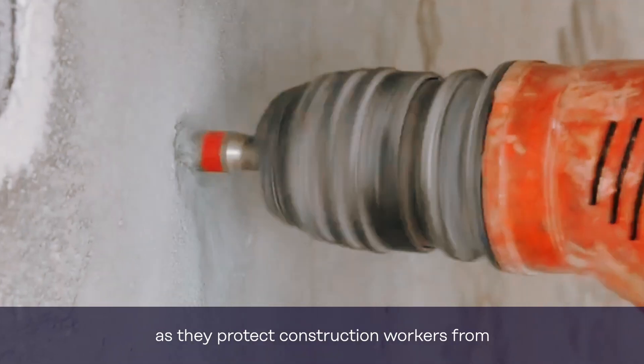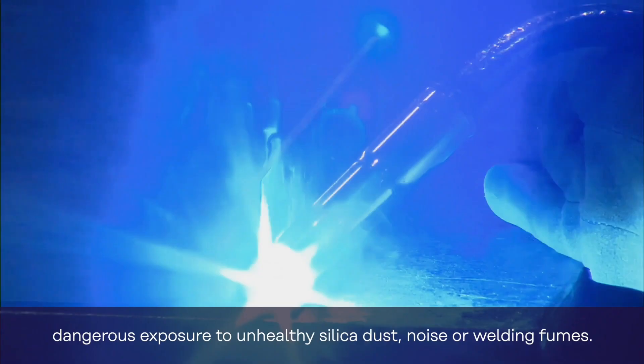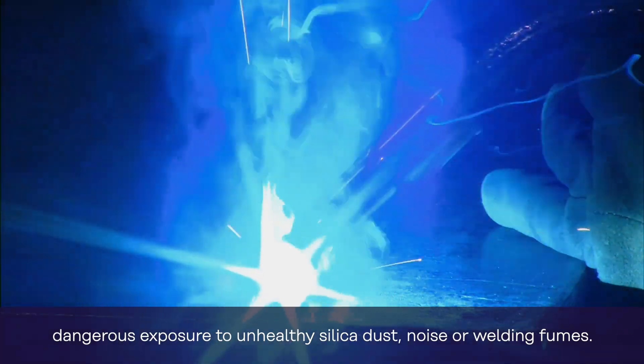Furthermore, Halton Anchor Channels enhance health, safety and environment performance as they protect construction workers from dangerous exposure to unhealthy silica dust, noise or welding fumes.